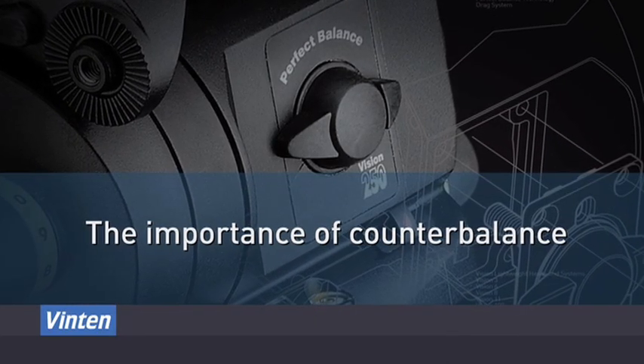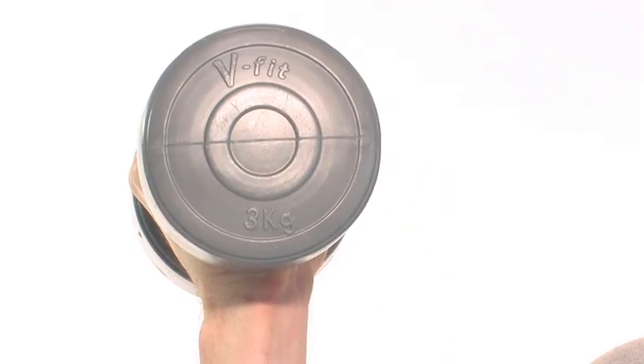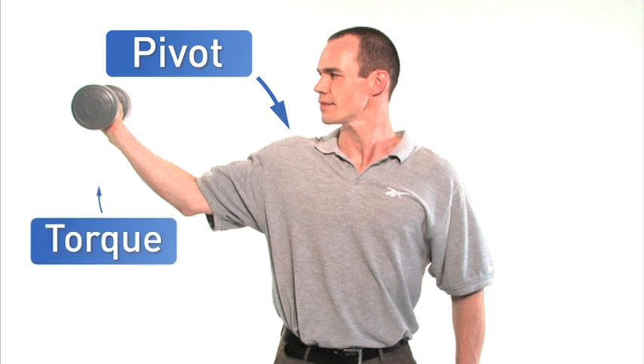The importance of counterbalance can be shown by this scenario. A person holds a weight at shoulder height quite comfortably when their arm is bent and their weight is close to their body. But the further they extend their arm, the harder it becomes to support the weight. The weight itself does not increase, but the amount of effort required to support the weight increases as the weight is moved from the pivot point – the shoulder. This increased amount of effort is referred to as torque.